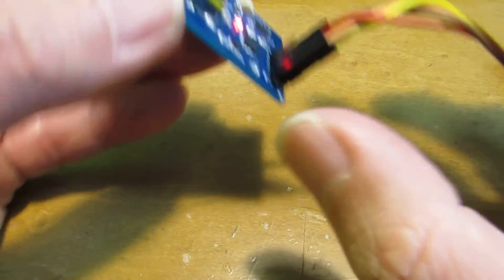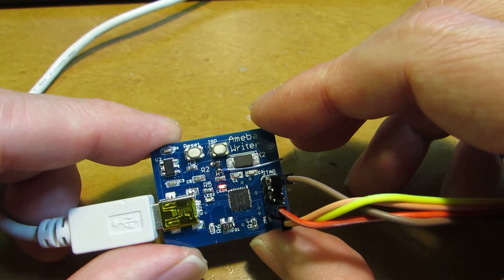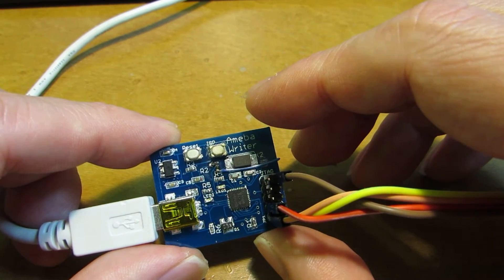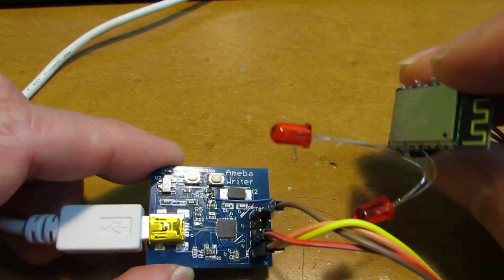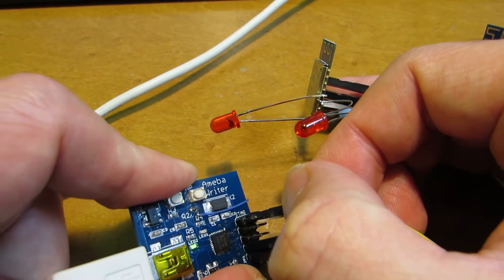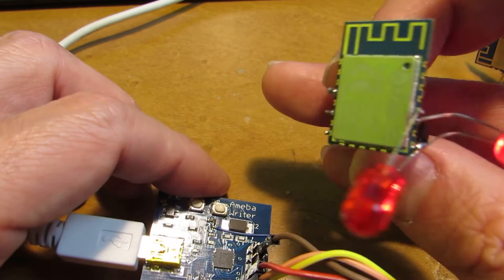Now trying to upload. Now uploading. Now it's done. Two LEDs connected. After reset — it's already working.